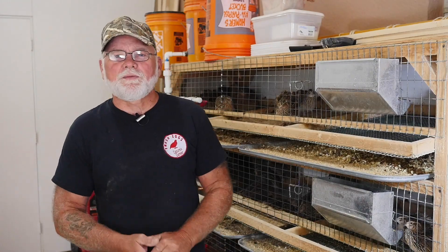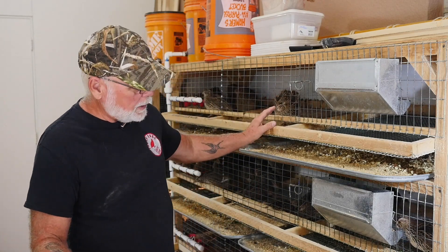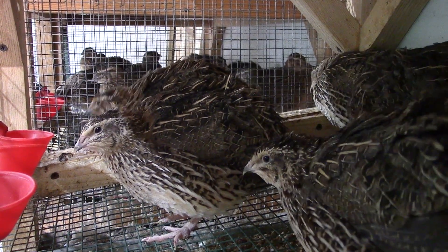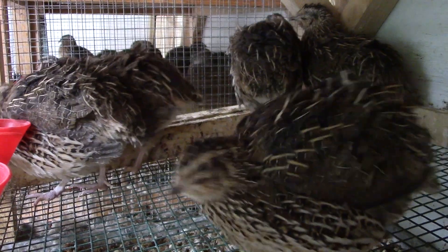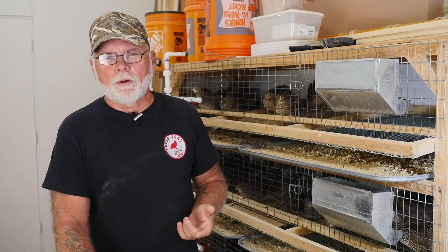I did find six birds that met the 300 gram minimum weight requirement and have them placed in with my hens. All these hens weighed out to 350 grams or more, and I selected the hens with the largest bone structure in their legs, just so we don't run into any leg issues down the road. The remainder of the males were put into a meat pen and will probably grow out for another week or so before being butchered.